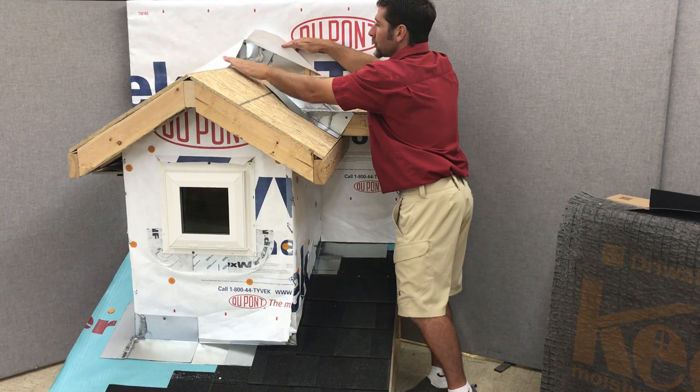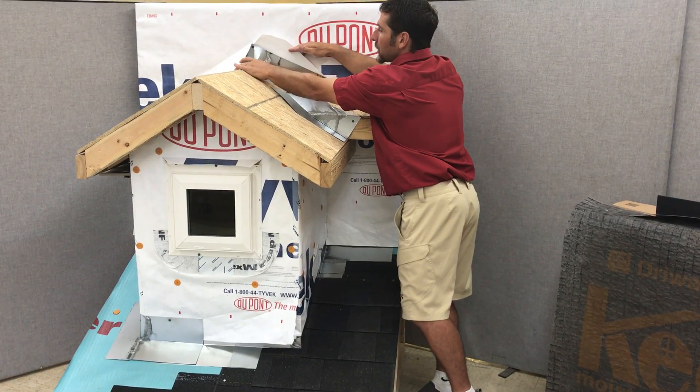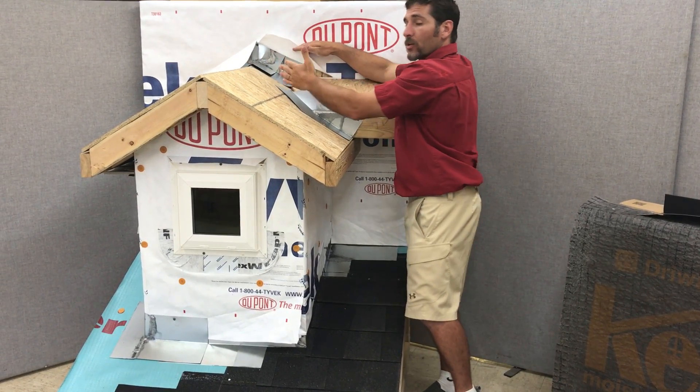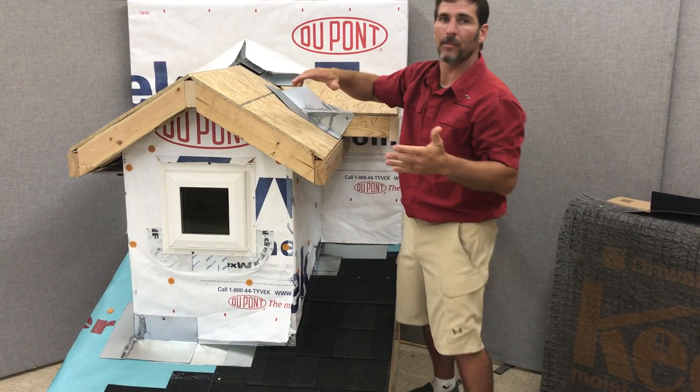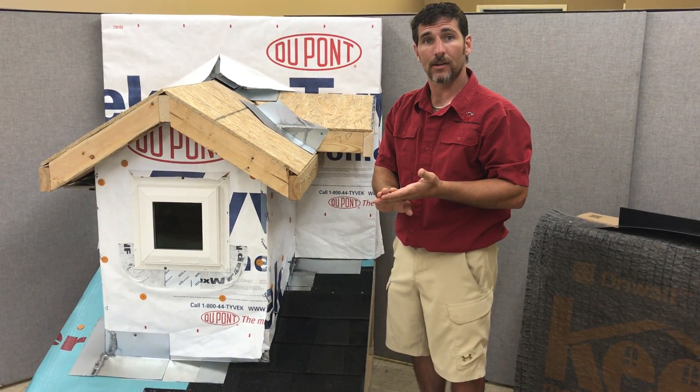Same thing with this ridge coming and meeting this wall — this flashing has to be cut and folded, therefore it needs to be soldered. Anywhere, as a rule of thumb, if you've got to cut it, it needs to be soldered.